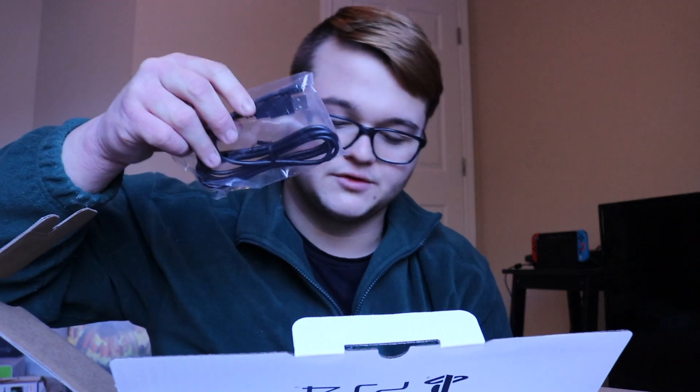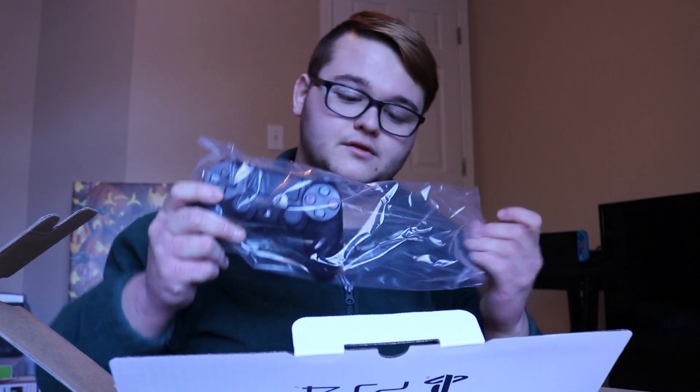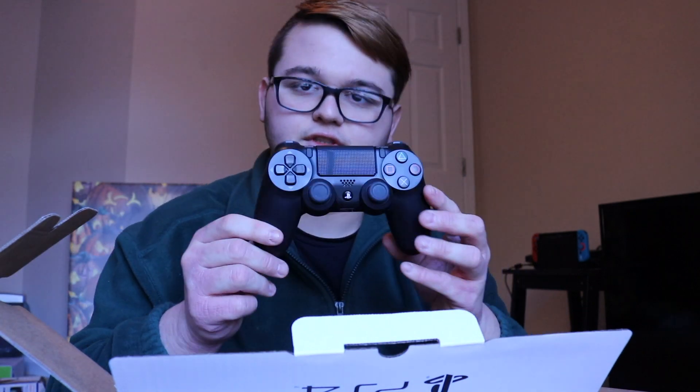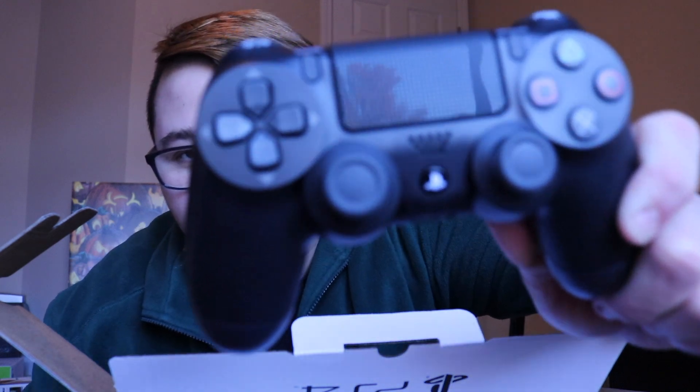It also comes with a micro USB cable to charge the controller, and here is the controller itself. I think this is the newer version of the DualShock 4. I haven't played in a while, and these sticks look like they have a lot of grip on them, which feels really nice. The PS4 controller is really comfortable.